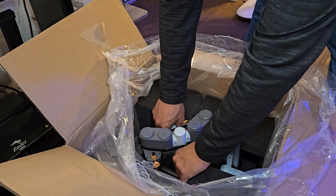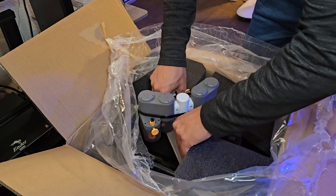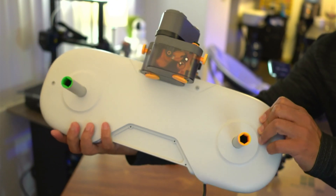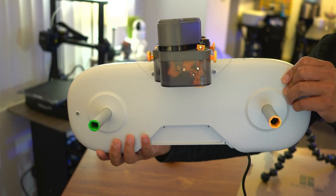Here are your 4 AMS Lite rotary spool holders, labeled with greens and yellows. Here's the AMS Lite body with 4 spool holder colors labeled with green and yellow on both sides.